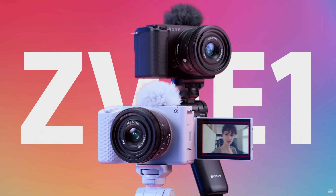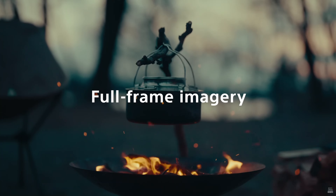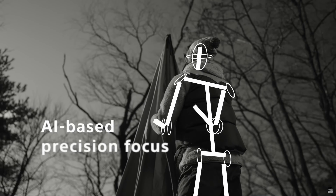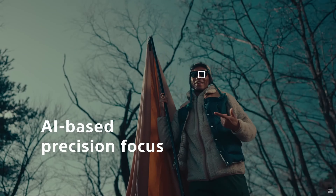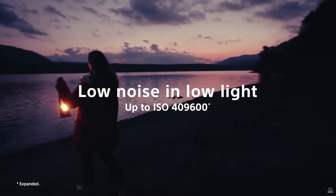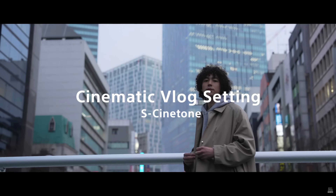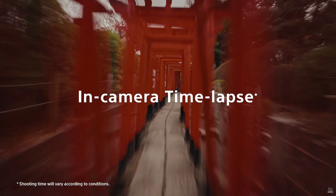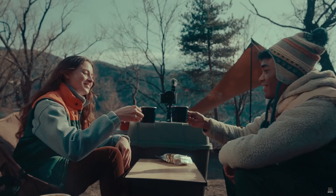This camera is compact yet has a full-frame sensor, offers 4K 60 FPS without a crop, has dynamic active stabilization — which is incredible — has amazing autofocus, has a flippy screen, auto framing, product showcase mode, multiple face recognition, has 10-bit with S-Log3 and many other color spaces. You can add custom LUTs. It has a touch screen, great battery. You can stream with it. What a list of features.